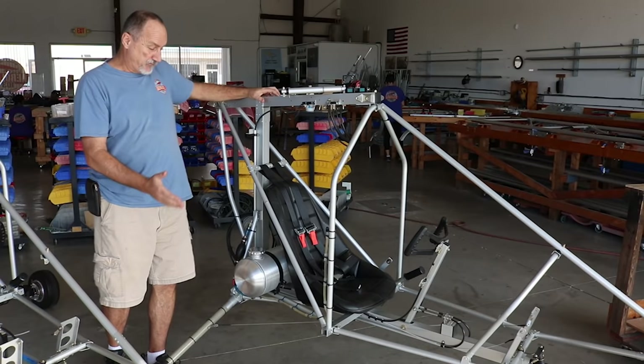All switch plates are overhead. Every engine we currently offer has electric start using a lightweight lithium battery. You flip the master switch on, switch both mag switches on, engage the primer or choke depending on the engine, then press a momentary contact switch to engage the starter. That's it.